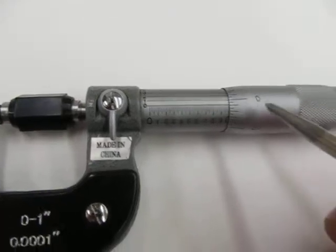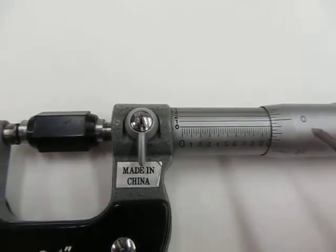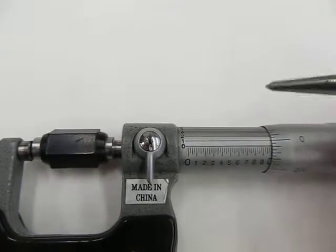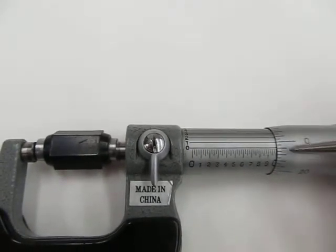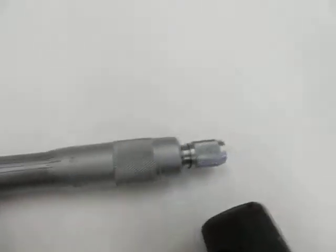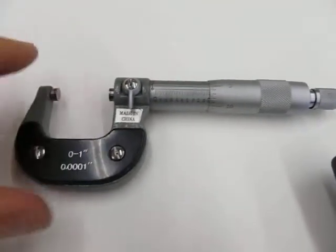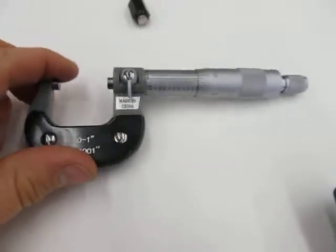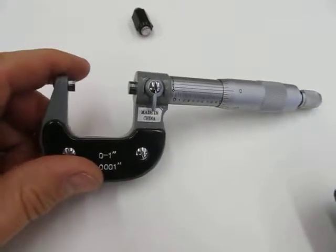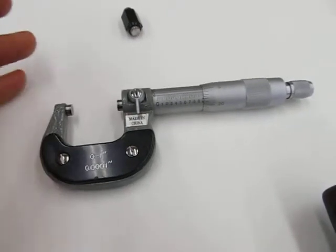We're going to learn how to fix this in the next video, but this micrometer is off by one thousandths of an inch - it's under by one thou. We're only at 24, not 25. So if I'm not going to take the time to correct it by taking it apart, I could still use this micrometer. Since it's under by one thousandths of an inch, whatever reading I take of my object, I just take that reading and add one thou to it to get the accurate reading.